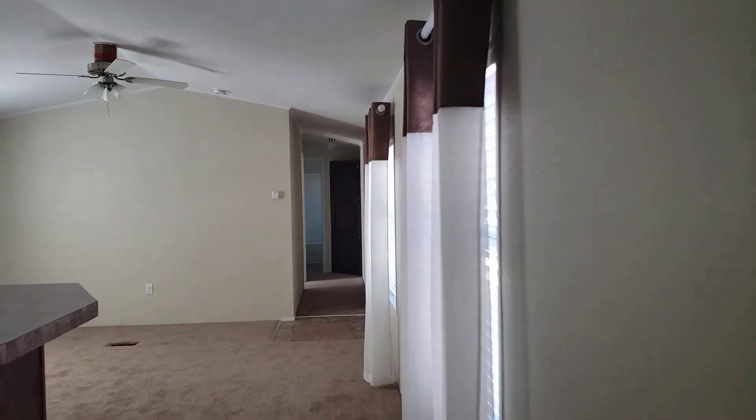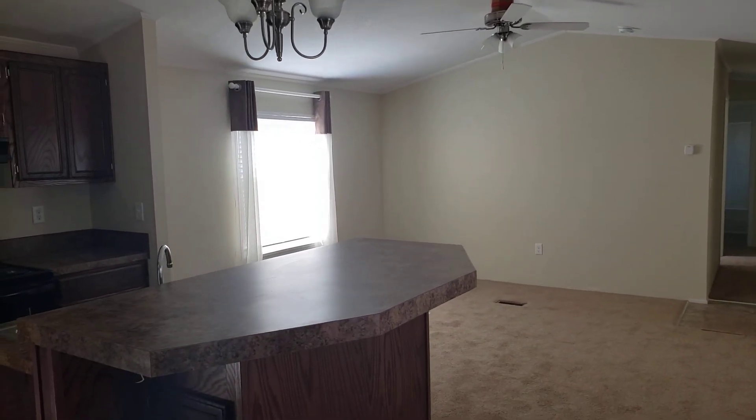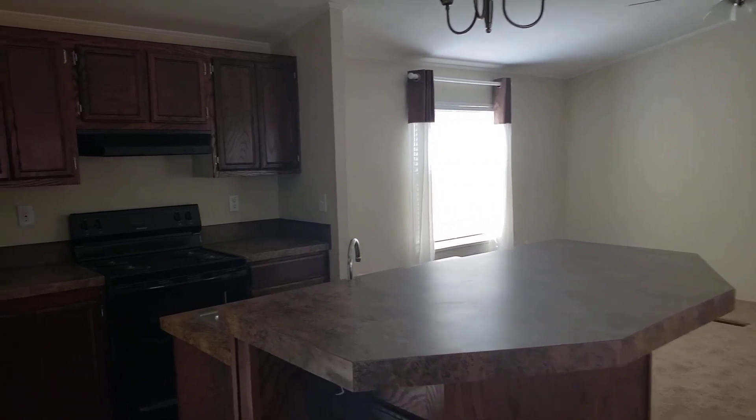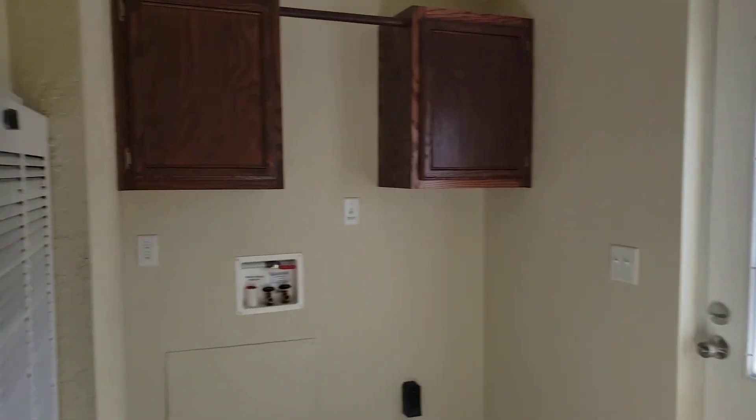Here's the other view of this living room — there's that bar. And the utility room is right off the back here.